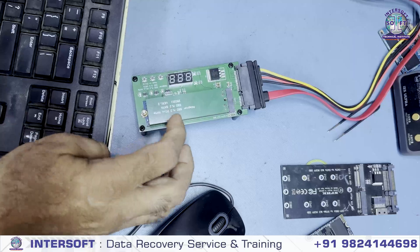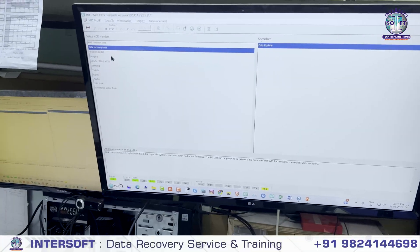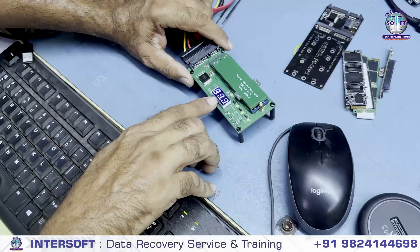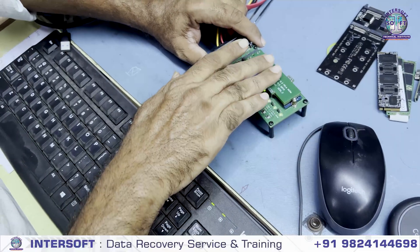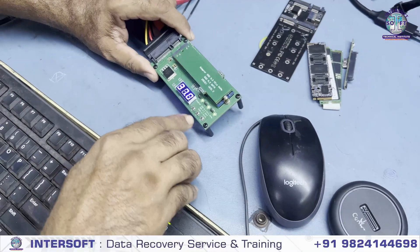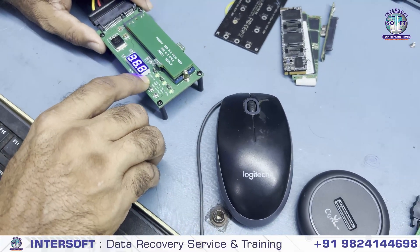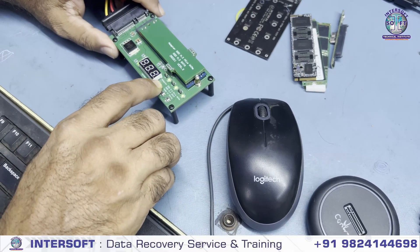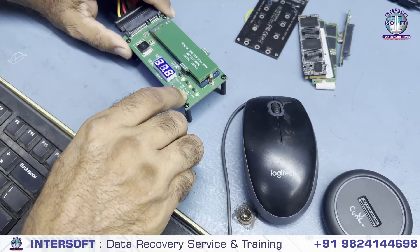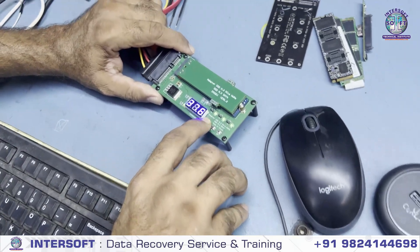Now we will power on. See, it is powered on and here it is showing the temperature. When we give the power it shows the temperature. You can control this temperature. You can check the heater heating — it is currently 37.4. There are three buttons: one to check the current temperature, we can increase the temperature, and we can decrease the temperature. Currently you can check what temperature it is.